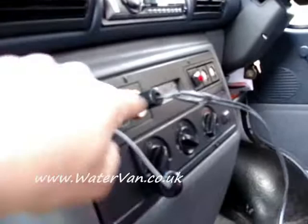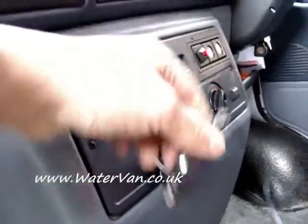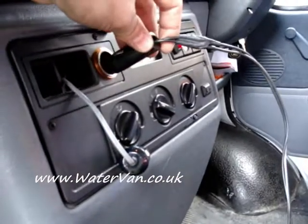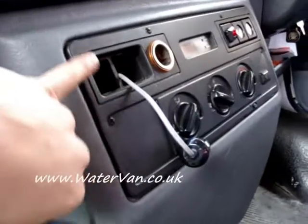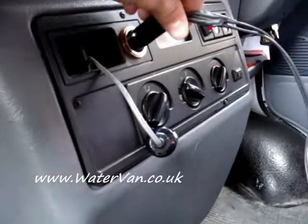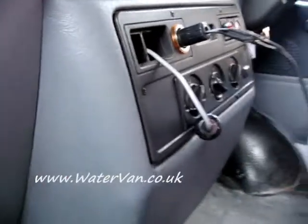I've got it wired up at the moment into my cigarette lighter. This is purely for ease while I'm testing it. There'll be a switch in here which I've already made — it's at home. And that will be switching it on and off when it's under the bonnet.